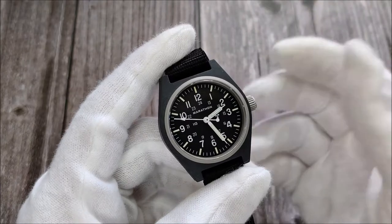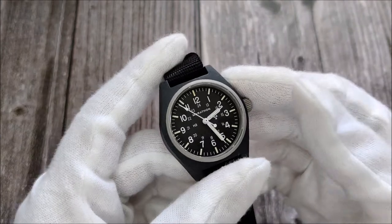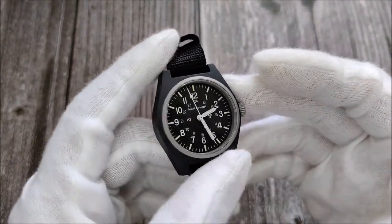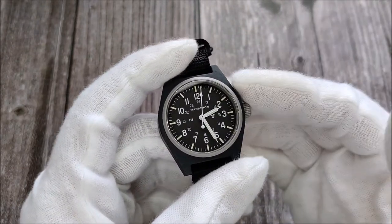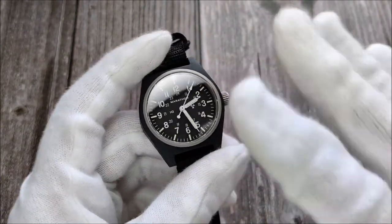Just remember that if you're not wearing it and it becomes a bedside clock, you'll need to wind it since the NH35 has hand-winding function. That pretty much covers most aspects of this watch. If you're new to the channel, please subscribe — it really helps me a lot. I'll catch you guys in the next video, bye.